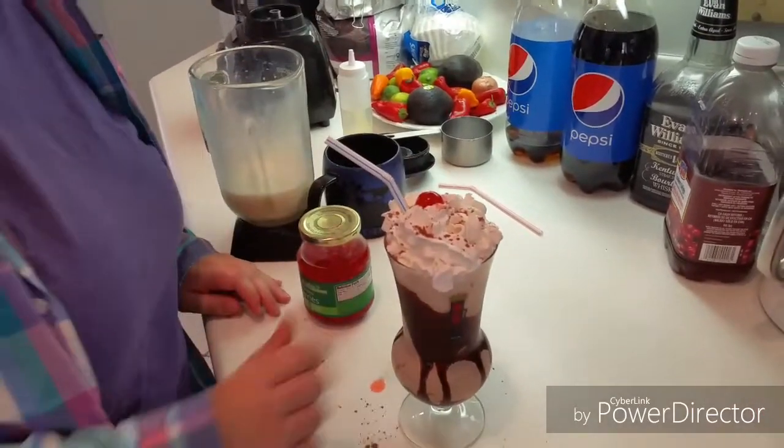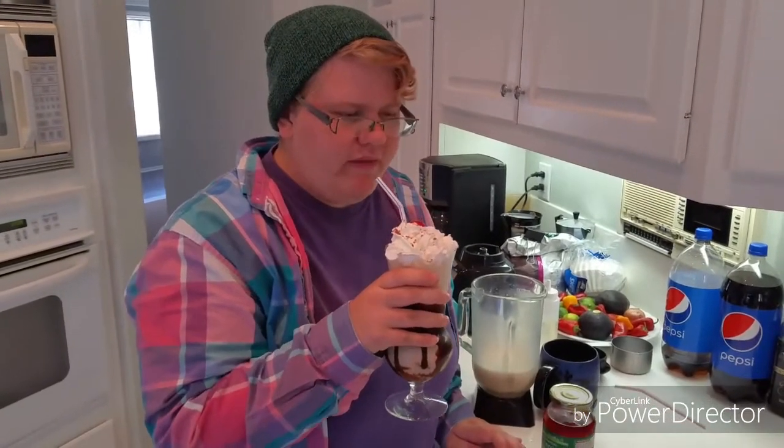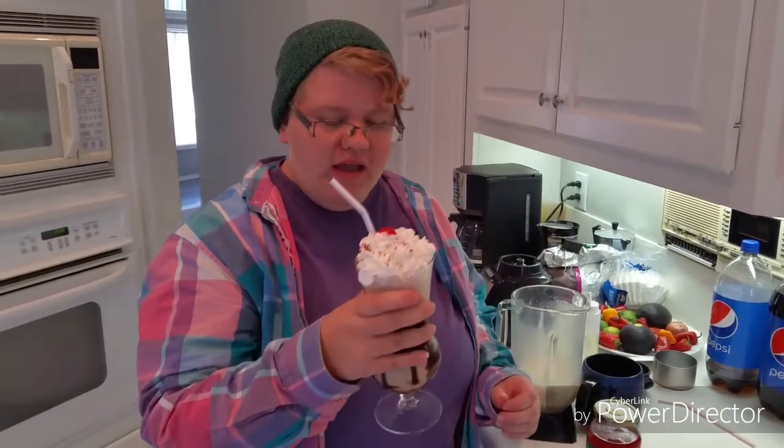And voilà! Let's see how it tastes. Excellent — the coffee's not too strong, you've got a nice little sweetness to it. Very good. Thanks for watching Sober Cooking with Sam.